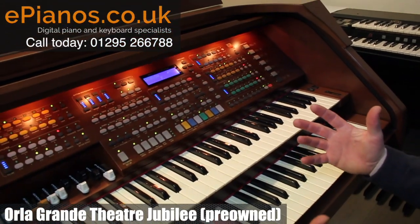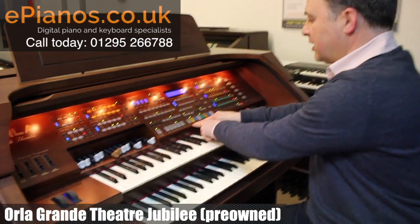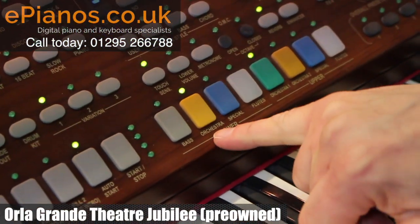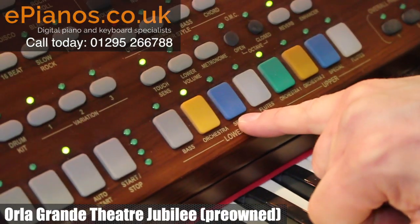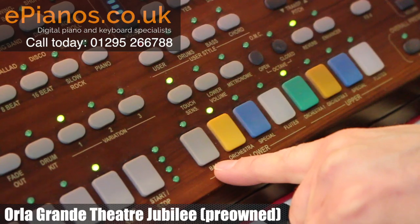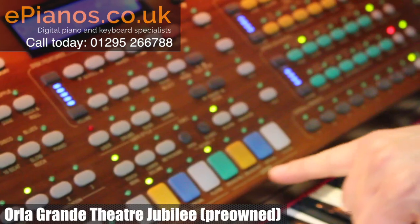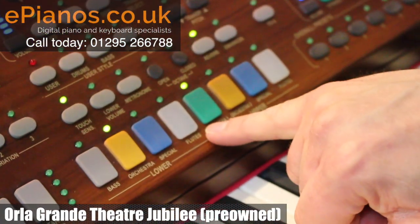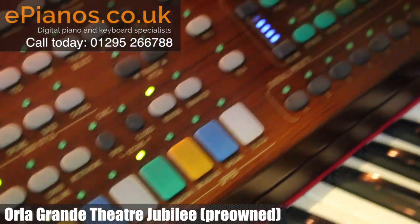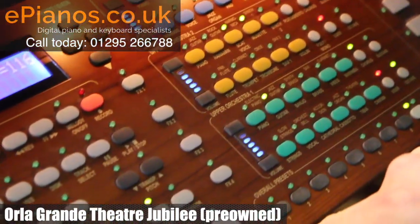Now the main layout of the organ is all done from this centre area. Along here we have four buttons which relate to our lower voices: lower orchestra, lower special sounds, lower flutes, and lower bass if you want the bass to couple up with the left-hand keyboard. Then we have the upper section, colour-coded — greens for upper orchestra one, yellow for upper orchestra two, special presets at the top, and then flutes.